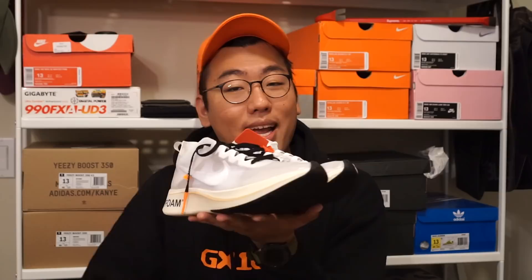The Zoomflies have been my favorite shoe of 2017. I actually have a problem — I already have two other pairs, so the Off-White joints make my third pair; I really like them that much. So when I saw that Off-White and Nike were doing a collab on a Zoomfly, I knew I had to get these. They were my number one pick out of all of them and I'm super stoked I was able to get them for retail. Let's talk a little bit more about the shoe.